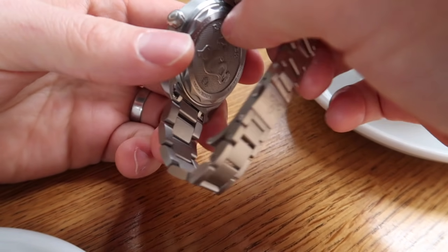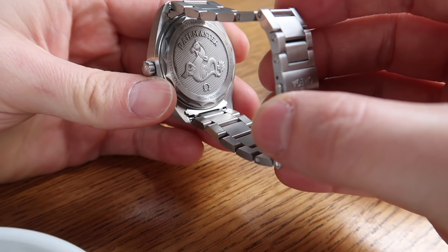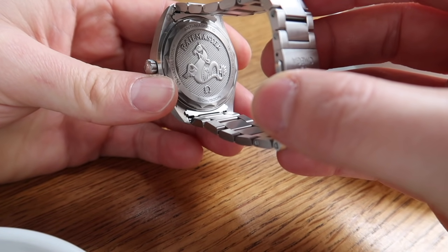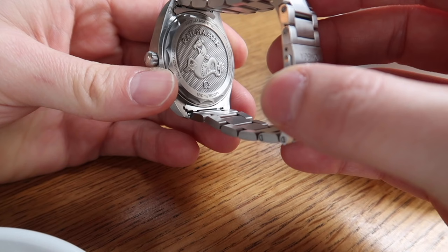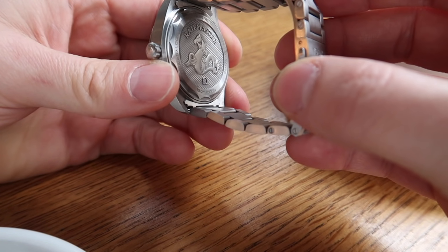One thing that has to be mentioned about this watch is the case back. I love the case back — this thing is just a piece of art on its own. The amount of detail that's gone into this engraving is just absolutely fantastic.